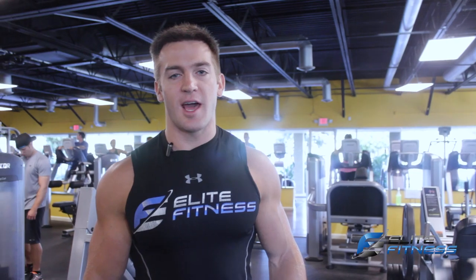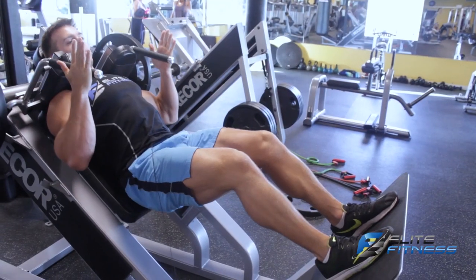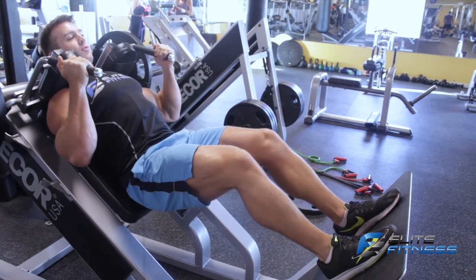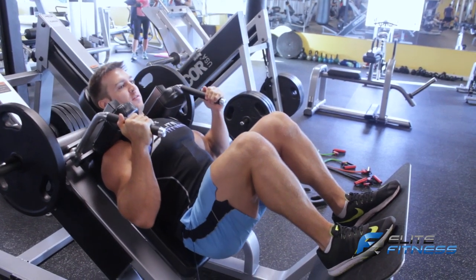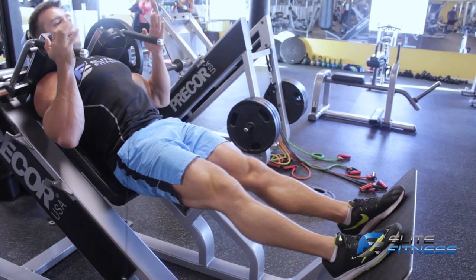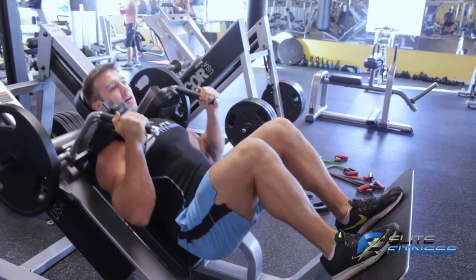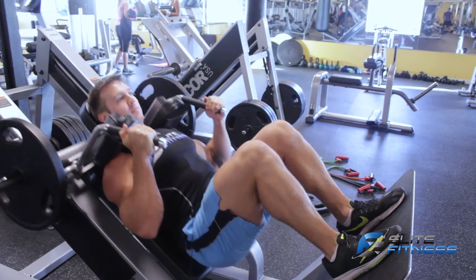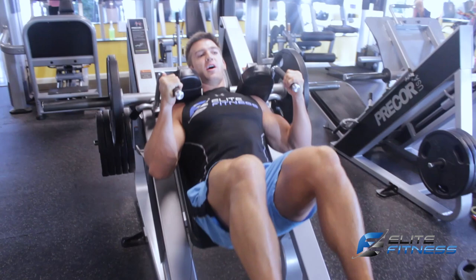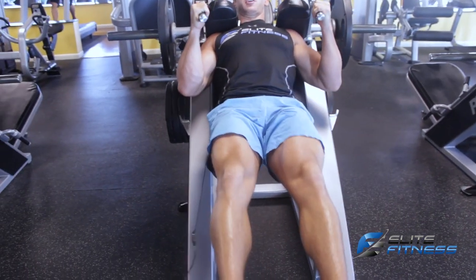The second exercise I'm going to show you is the hack squat. I'm going to push up and unlock. I'm going to come all the way down, full depth, and up. All the way down and up, pushing with the heels. Always push with the heels. No half reps. No half reps — this is no good.